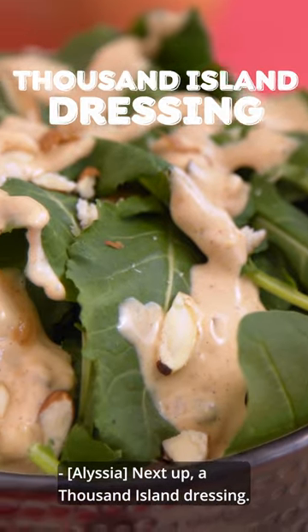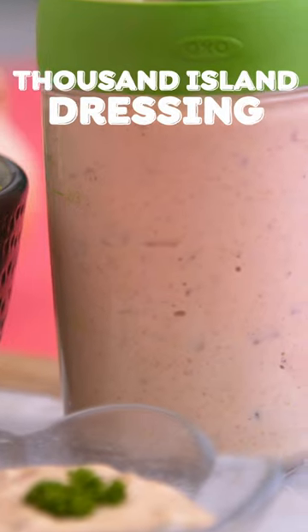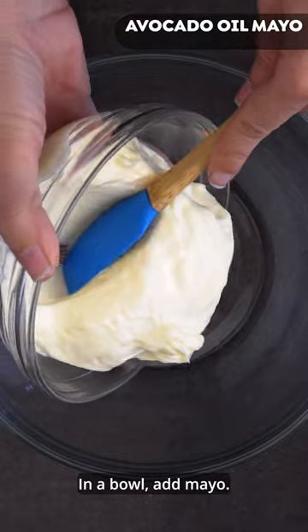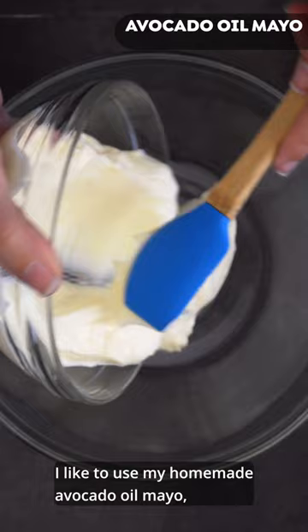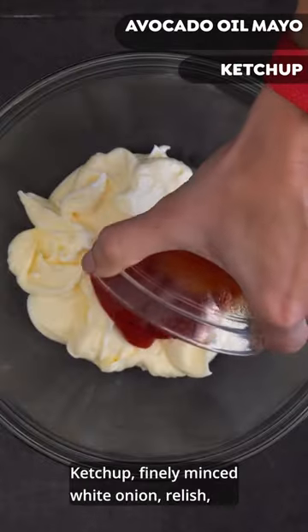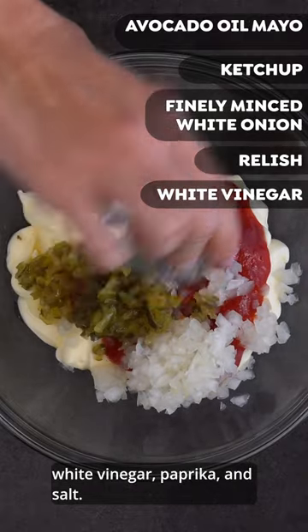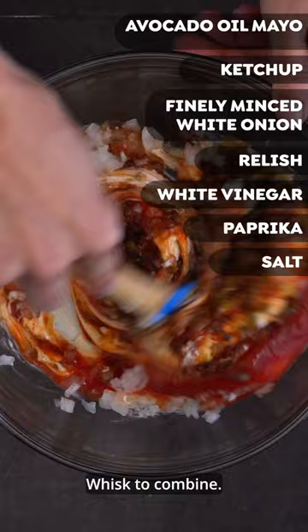Next up, a Thousand Island dressing. In a bowl, add mayo — I like to use my homemade avocado oil mayo, but store-bought is fine. Ketchup, finely minced white onion, relish, white vinegar, paprika, and salt. Whisk to combine.